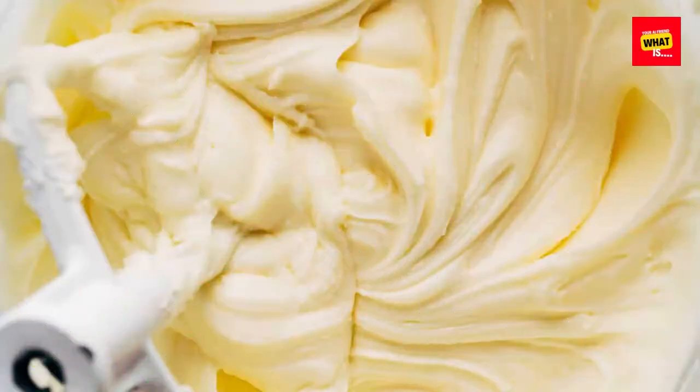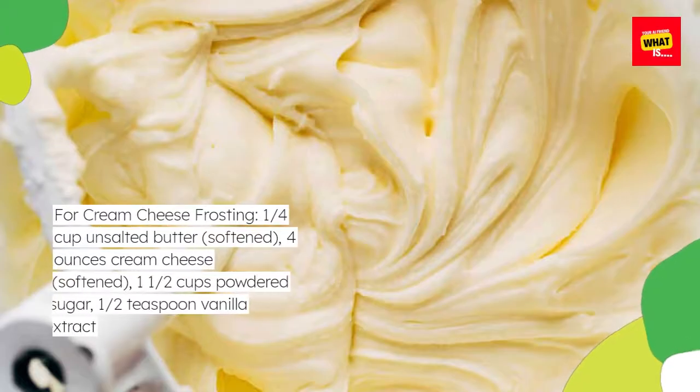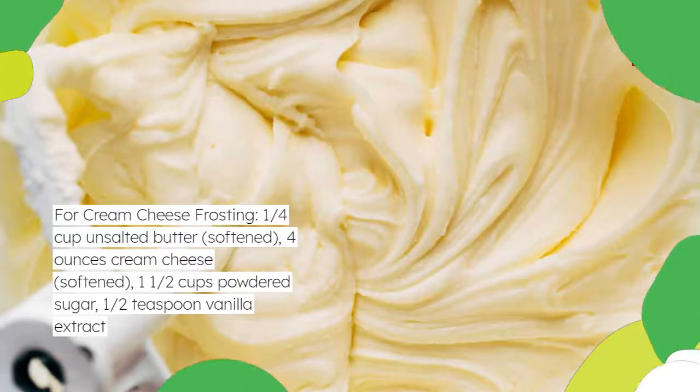For cream cheese frosting: 1/4 cup unsalted butter softened, 4 ounces cream cheese softened, 1 1/2 cups powdered sugar, and 1/2 teaspoon vanilla extract.